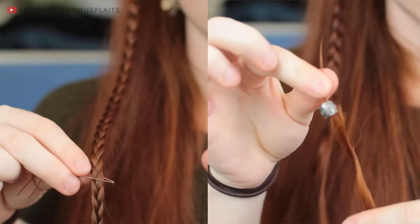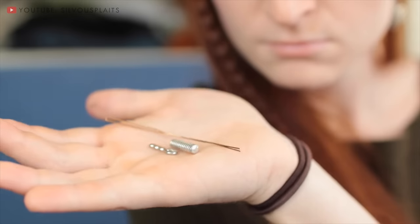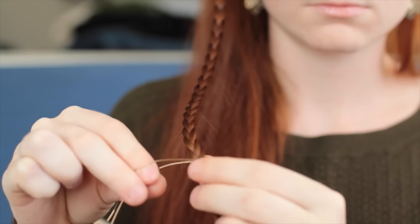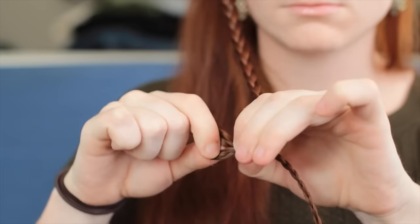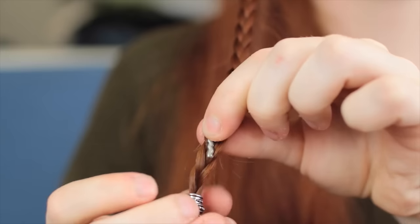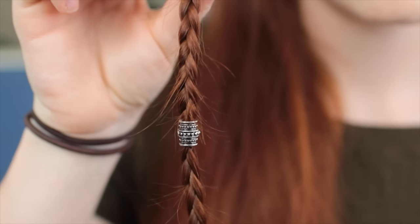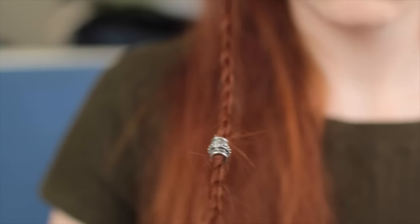There are a couple different ways to attach the beads, so you can choose the way you prefer. Widdershin's beads come with little beading tools you can use to easily thread your hair through. To use these, first hook your section of hair into the crook of the wire and pull through the bead. Then position the pin on your hair where you want the bead to sit, and slide the bead over this pin to lock in place. If you use a bead width that eliminates any dead space around the hair section, this method makes the bead really secure.